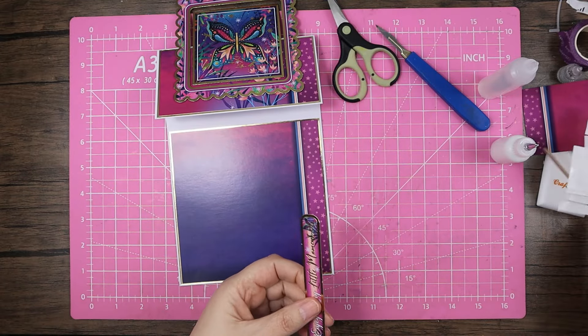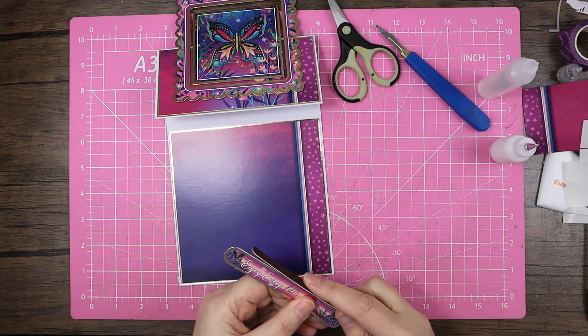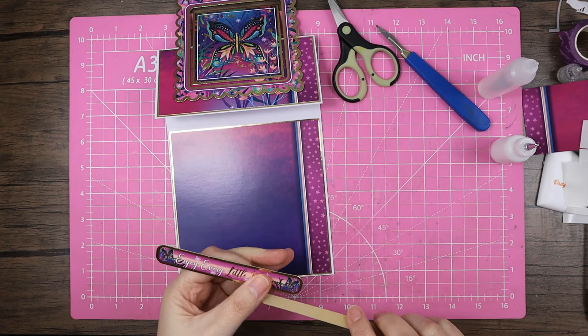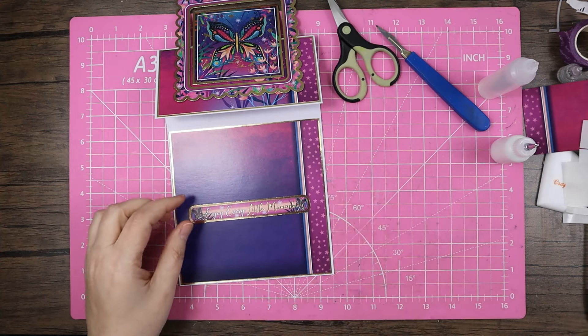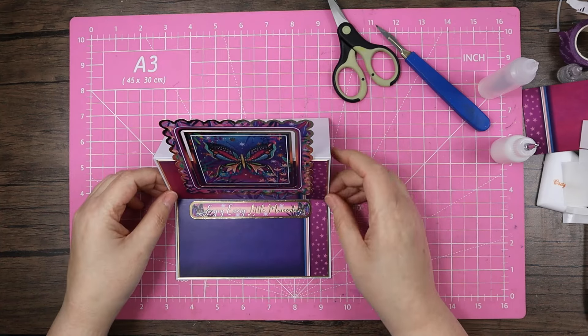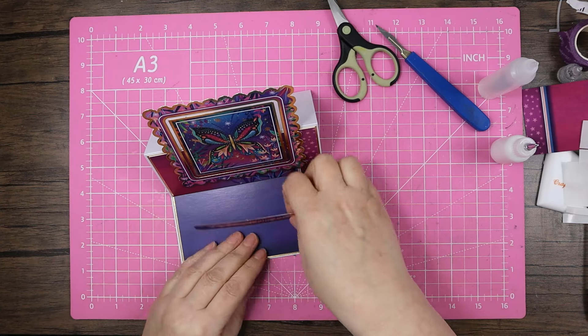Mum would have liked that — she liked her butterflies. She was slightly obsessed with butterflies to be honest, she did like to pop them on there.